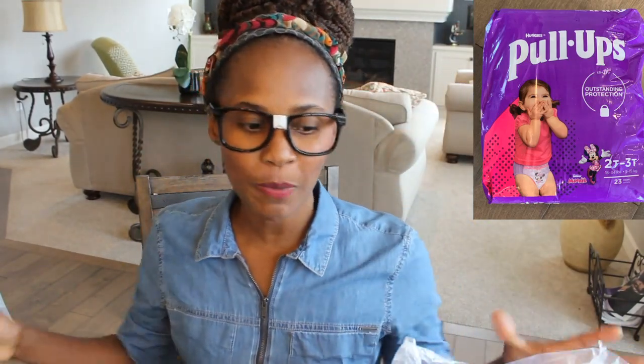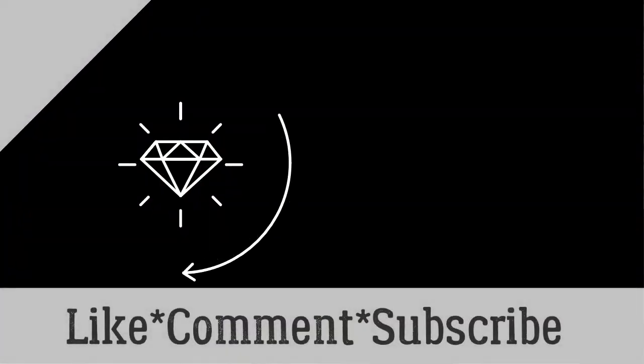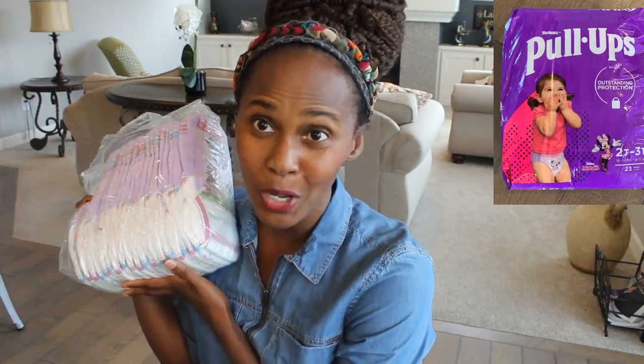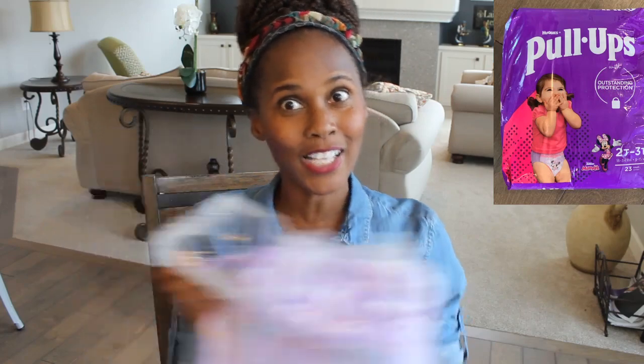Science experiment. Hey guys, what's up? It's a girl down now and I'm back with another training pants and I have my pull-ups in front of me. I am going to conduct an experiment.